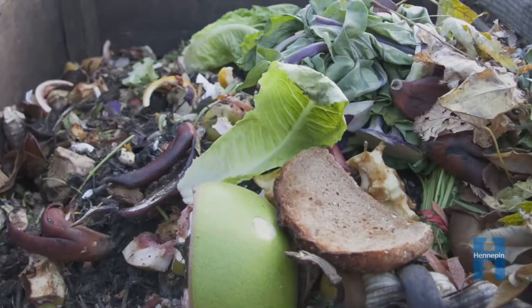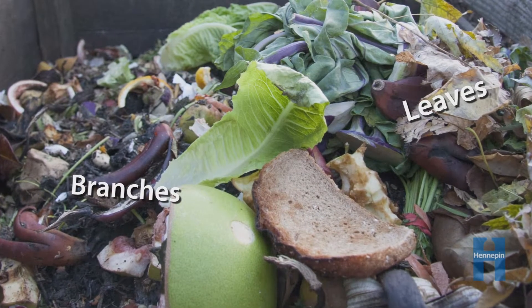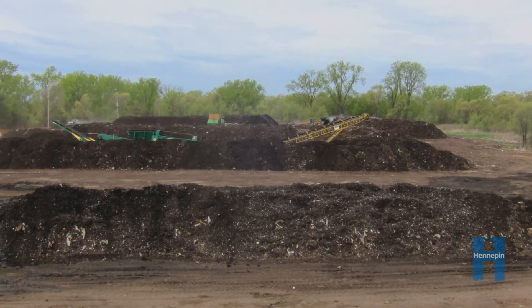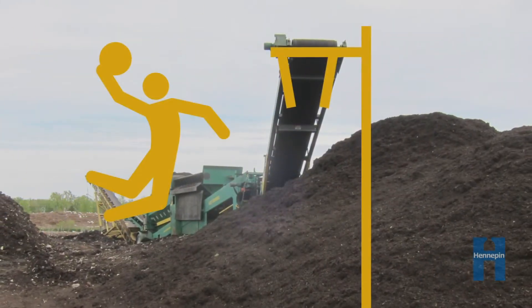At the compost site, yard waste like leaves and tree branches are mixed together with the food scraps. This mixture is laid out in long piles that are 10 feet tall — that's as high as a basketball hoop.